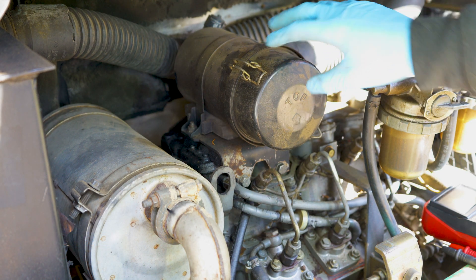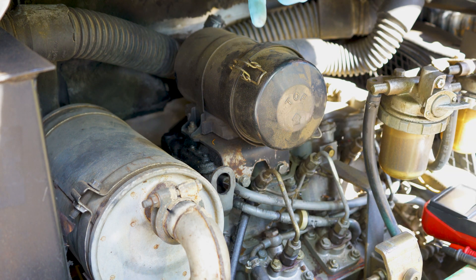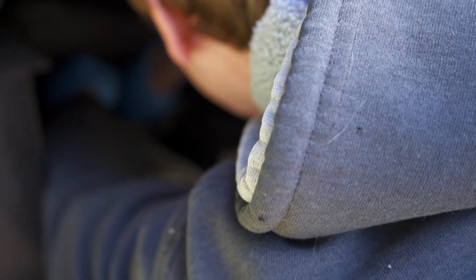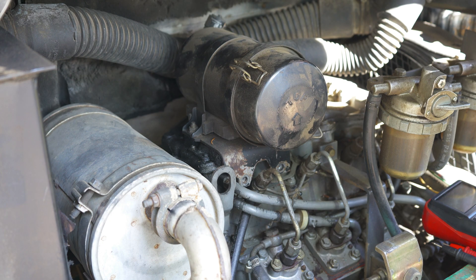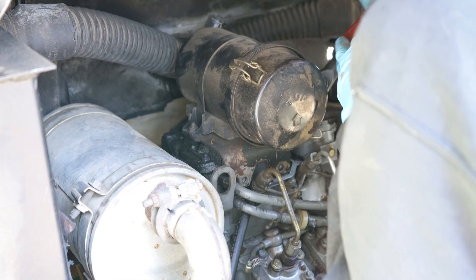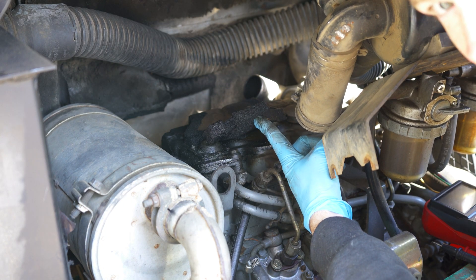To get this air cleaner loose I've got two 13mm headed bolts on the front and two 12mm nuts on the back — they are on the exhaust manifold. Those just need to be loosened; they don't have to be completely removed. Now that those are loose I also need to take the intake hose loose. Now we have access to the number 3 glow plug.